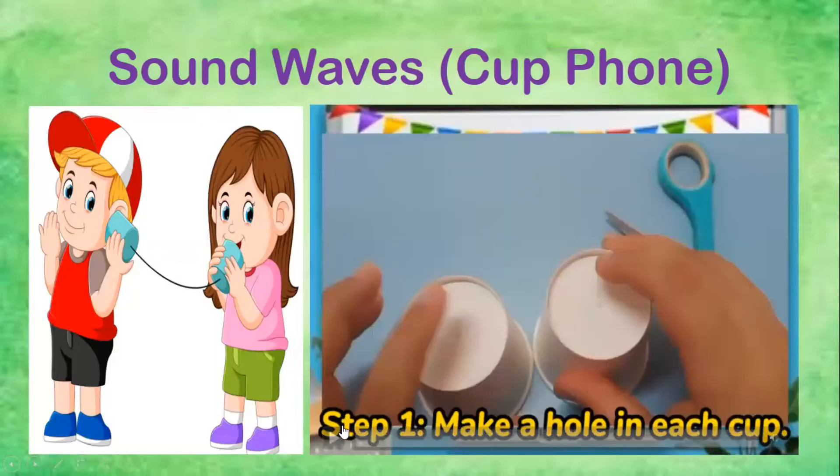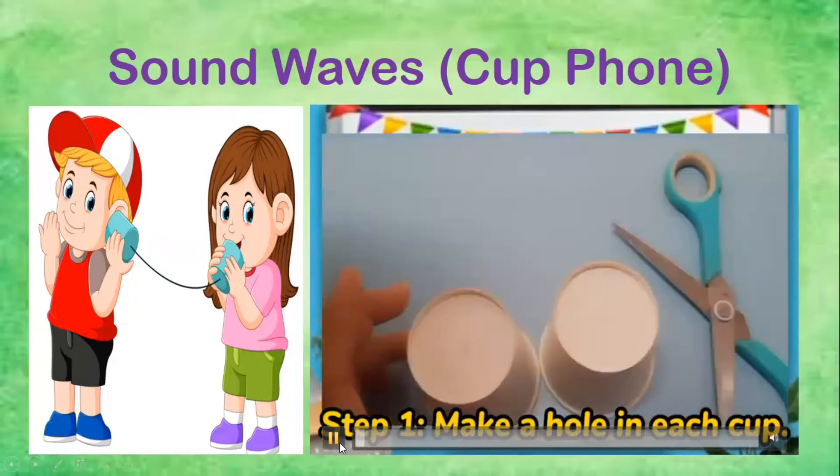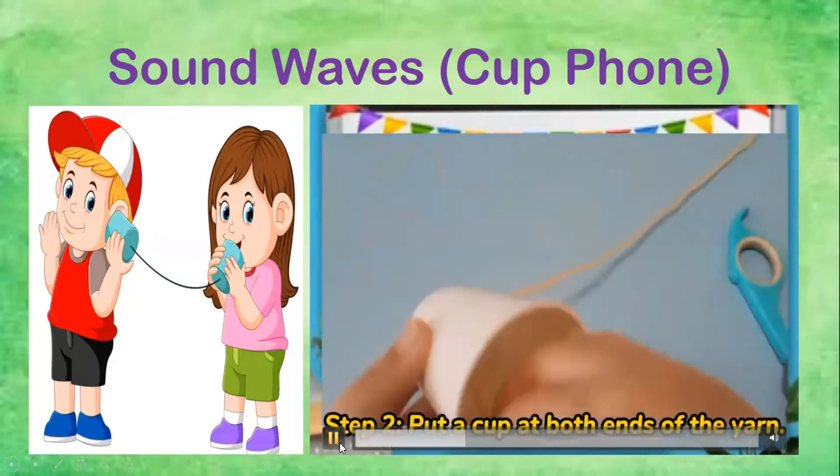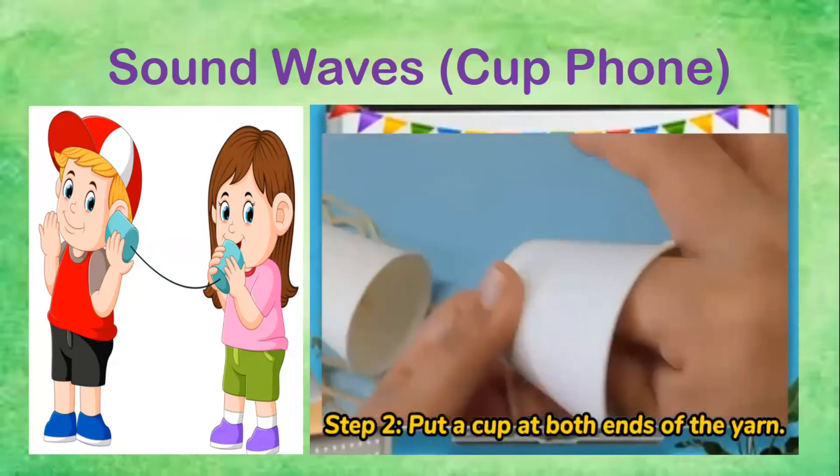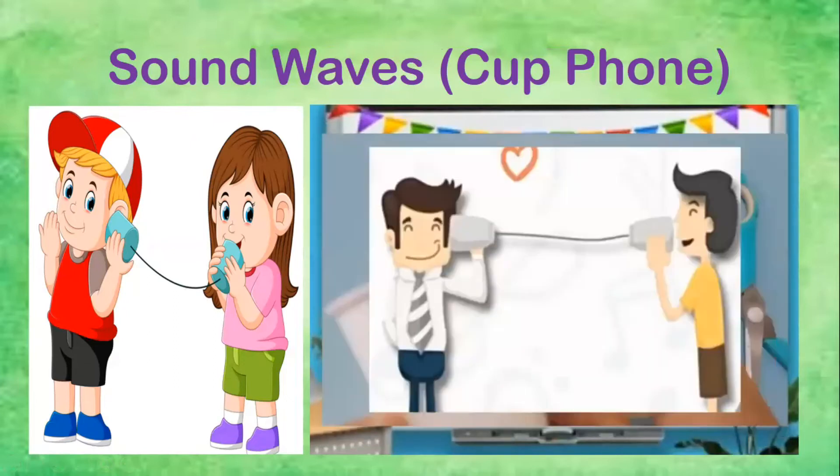For the fourth experiment, we have sound waves. For the sound waves experiment, we made a cup phone using paper cups and some yarn. We use it as a phone and send a message through one cup to the other. The sound travels through our yarn. Sound waves — very good!